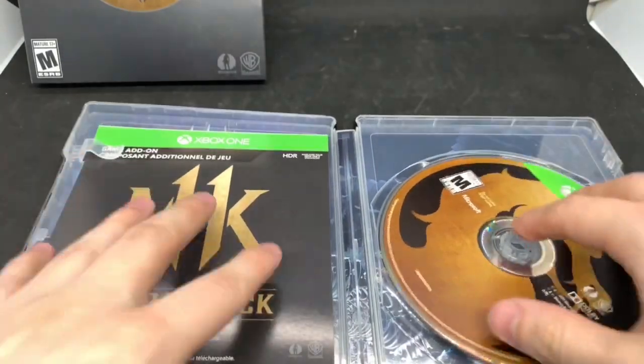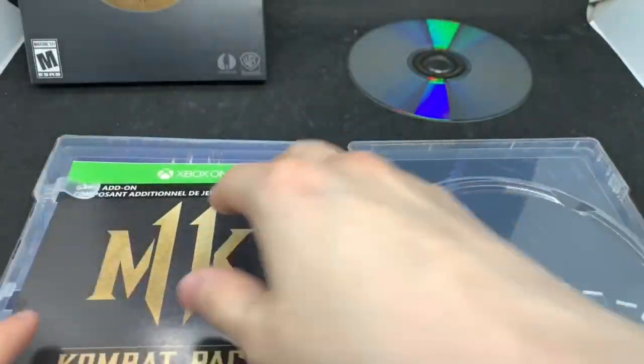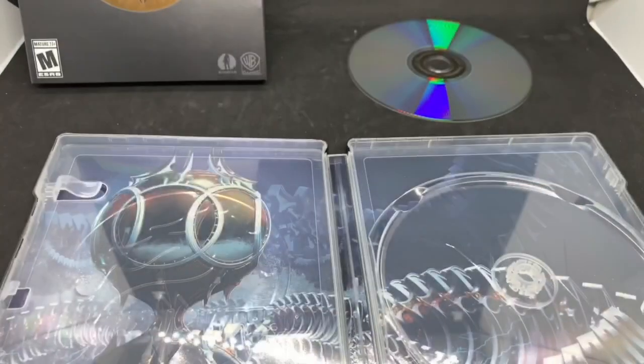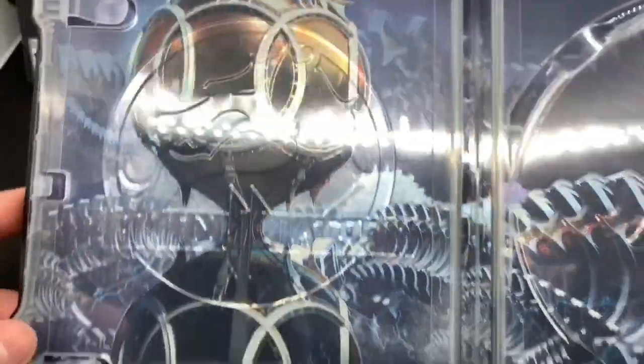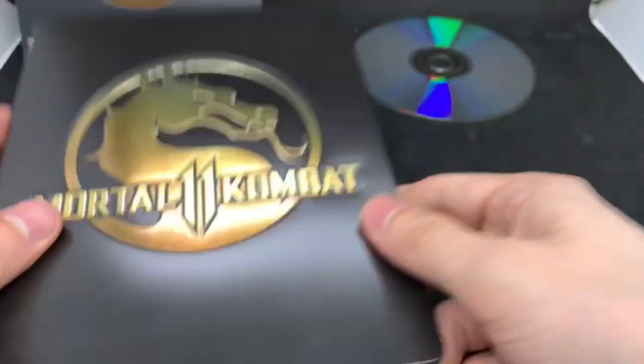Let's go ahead and open it up. Hopefully there's some inside artwork — oh okay, very nice! Let's check out the disc — same logo, very nice. And this is the combat pass right here. Let's check out the inside: we got some inside artwork here. It looks like the hourglass and whatnot. I don't know exactly what's going on in the scene but it has inside artwork and it's pretty cool. Inside steelbook logo right there — official steelbook logo, front and back.